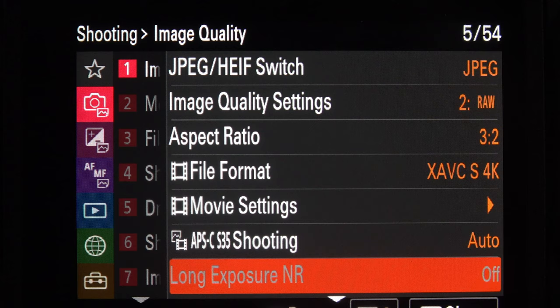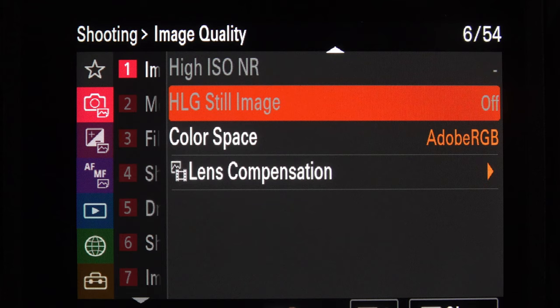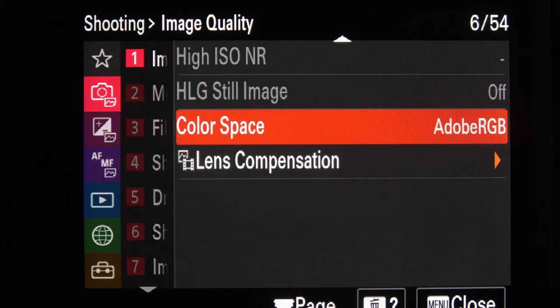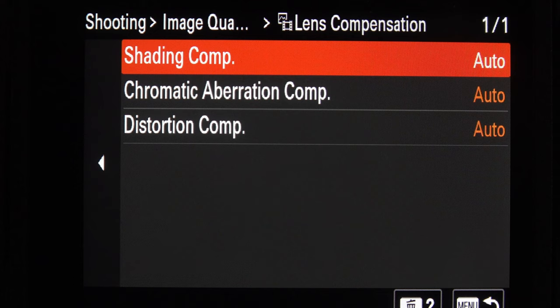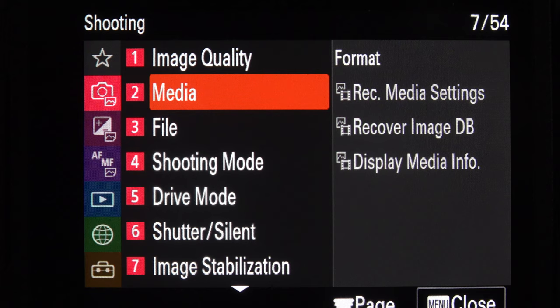Long exposure noise reduction I've got set to off — anything like that I'll do in post-production on the computer, not in the camera. Same for high ISO noise reduction and HLG still image — all off. Colour space I always keep to Adobe RGB rather than sRGB. Lens compensation I've just left at auto for all three options.